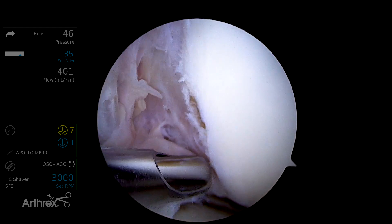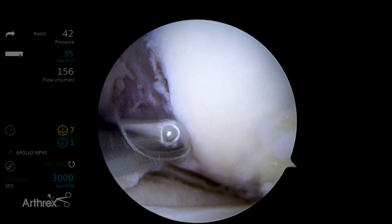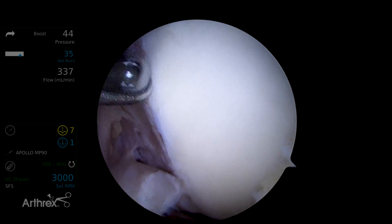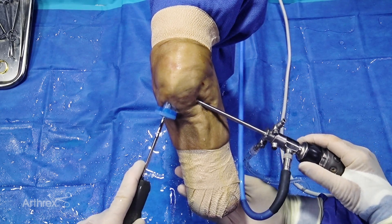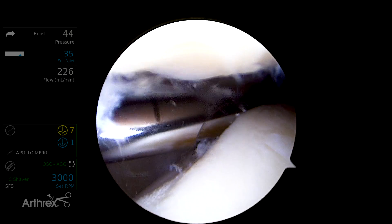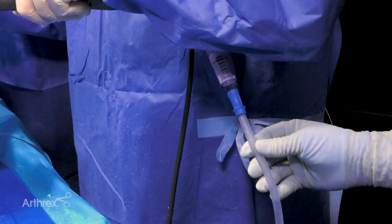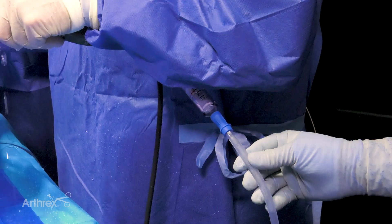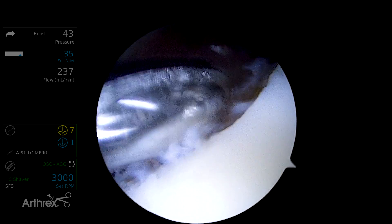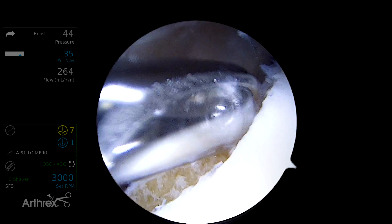One way to do this is we can start from the intercondylar notch on oscillate and get it right from the edge. There's another place that's also very easy — we put the knee in extension so we can get from this non-weight-bearing edge. Working off the far edge, we're trying to minimize the amount of bone. If you need bone graft for an ACL tunnel revision, a concomitant osteotomy, a patella defect, after a BTB autograft, or for tibial tubercle grafting, this would be a really good way to get graft from non-weight-bearing areas.